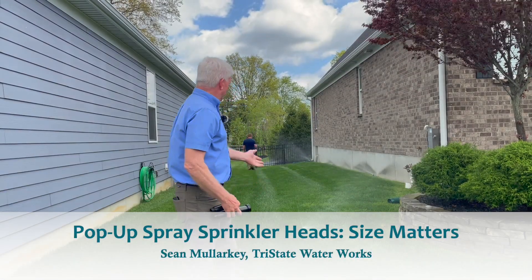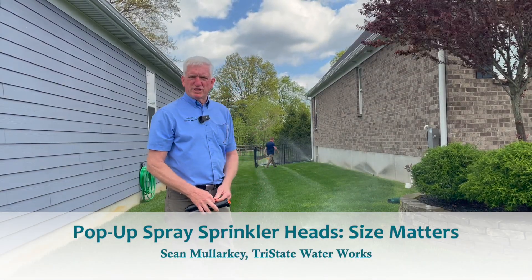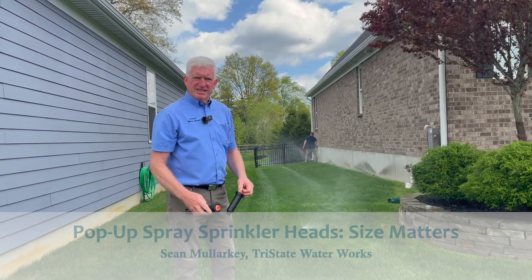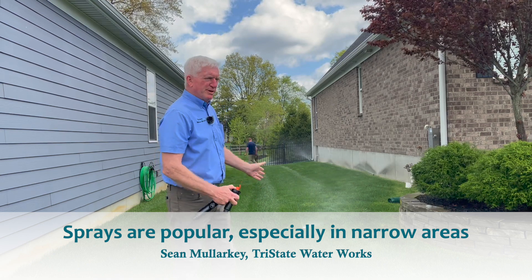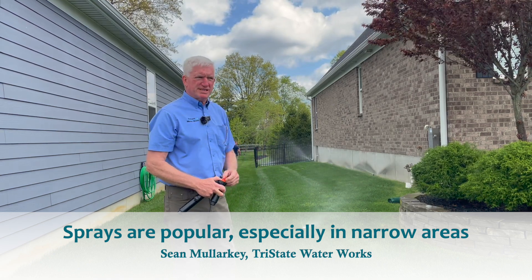Hi, it's Sean with Tri-State Water Works. See on the side of this house here, we've got a spray zone. Sprays are very popular, used in lots of locations, especially where it's narrow like this because of their short distance.